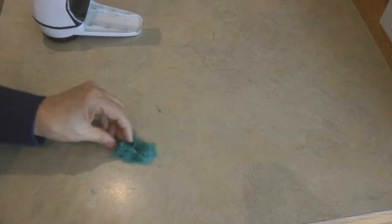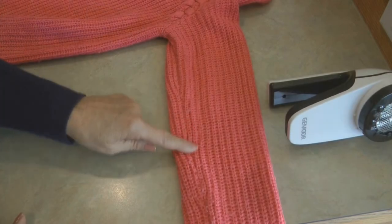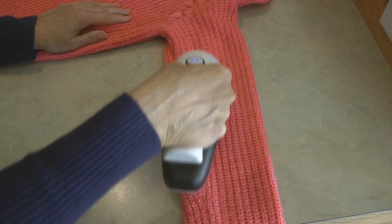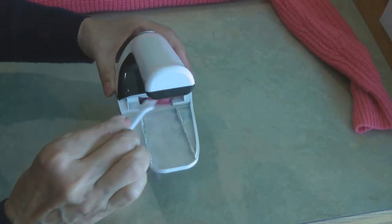This Jamour fabric lint remover to shave off the little pills on your sweaters works great. You can keep going over the same spot until you get all the parts off you want, but it doesn't take very long to go over an entire sweater — each sweater only takes a few minutes to get it looking in tip-top shape.